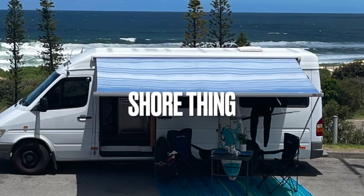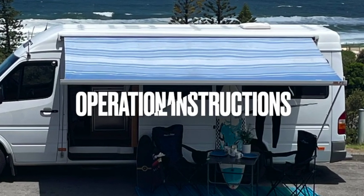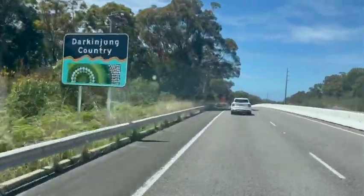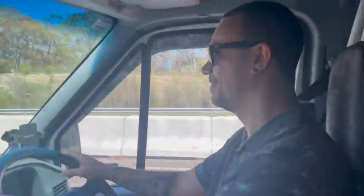Thank you for choosing Sure Thing to travel on your getaway trip. Welcome to the operational instructions video. This video will cover everything you need to know about how to prepare, operate and maintain our high top camper van. We will ensure you experience an exciting and hassle-free adventure in Australia.